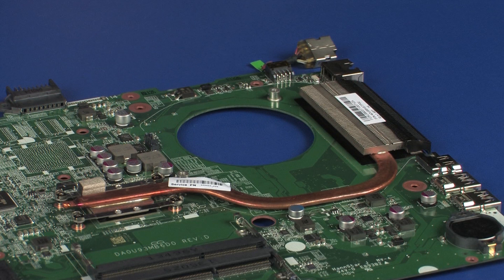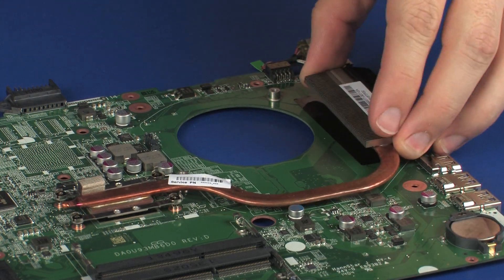Due to the adhesive quality of the thermal grease located between the heatsink and processor components, it may be necessary to move the heatsink from side to side to detach it from the system board. Remove the heatsink from the system board.